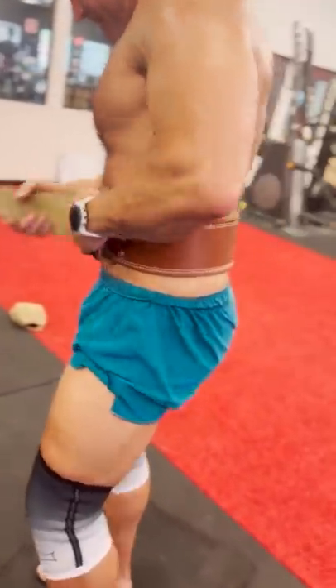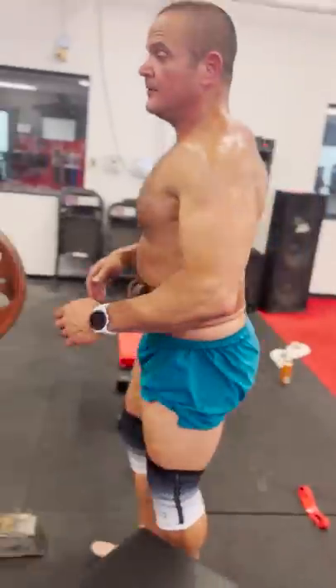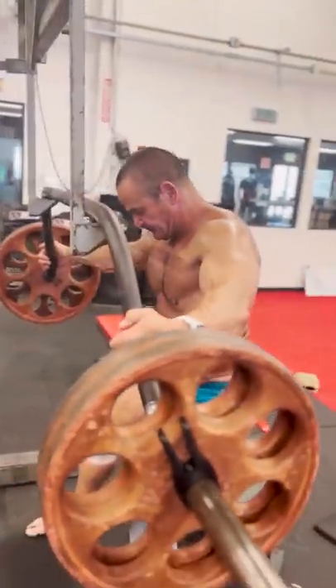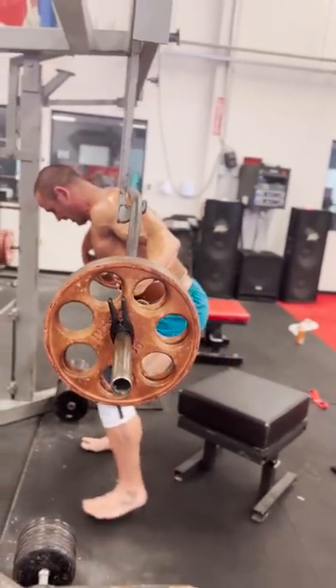Okay, back to another set. Back to this — we're practicing. Practice.